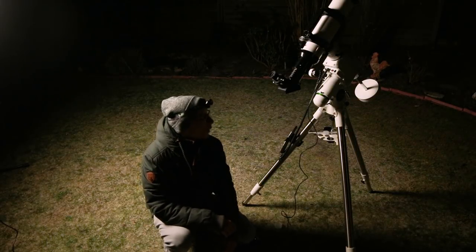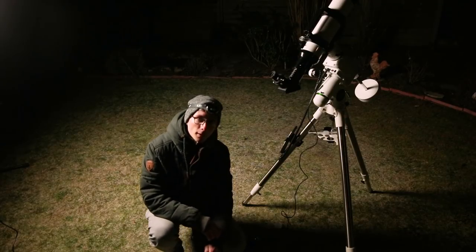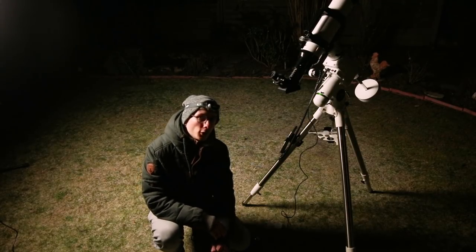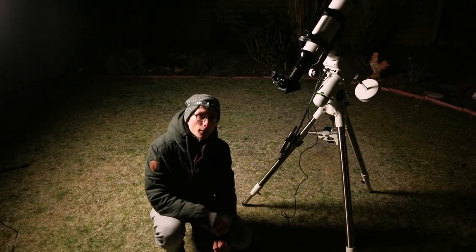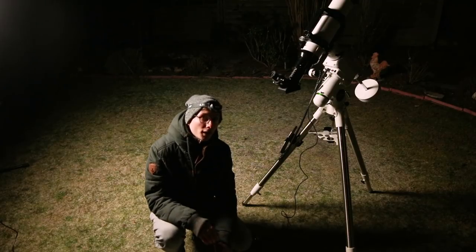Now that we have power we can turn the scope on and go through the initial hand controller setup. I won't walk you through this because it's pretty straightforward and you'll know what to put in there — so next step.